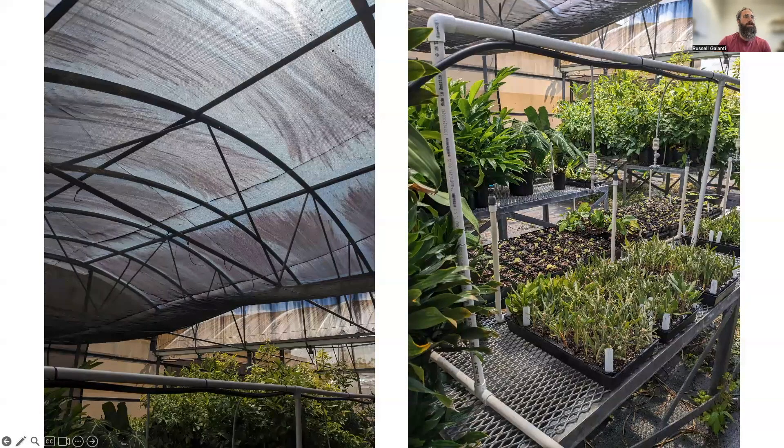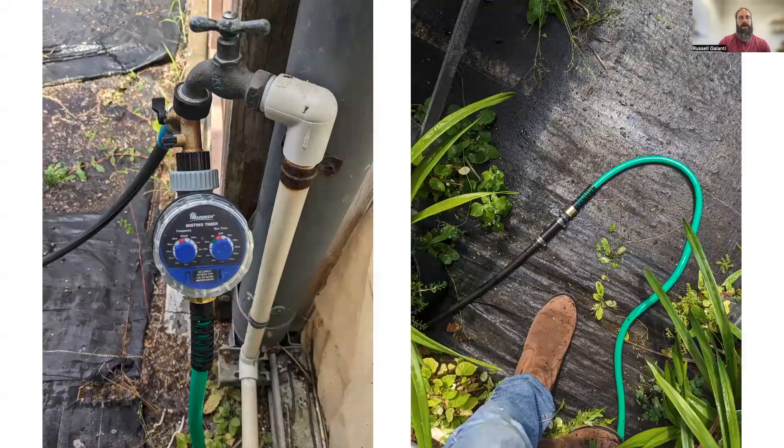I've had these cuttings rooting for a few months now and they're already showing roots. You can see nearly all are still alive — I've got about a 99% success rate, with only about 1% mortality just from bad cuttings. If you have any questions, you can contact me at rgalanti@hawaii.edu, or email me along with Ken Linhart. Thank you and aloha.